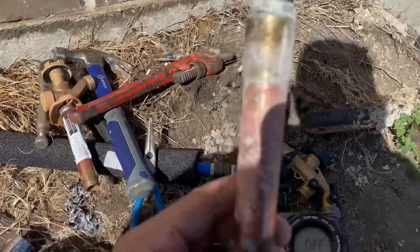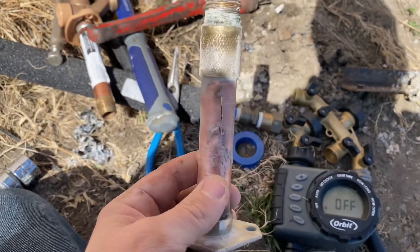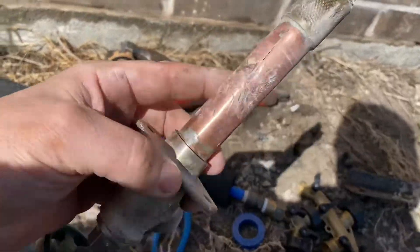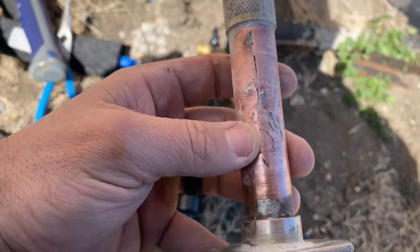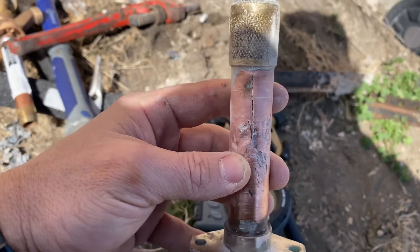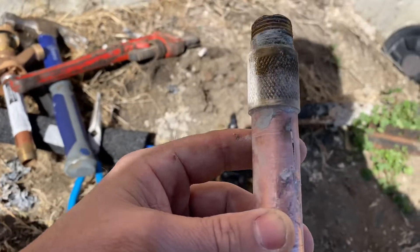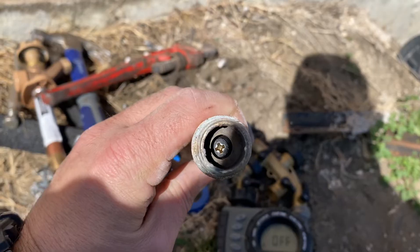Did a little bit of research and it was the freezeless pipe. So this is what it is — mine's a four inch, and that sucker busted almost halfway. There was a lot of water in there. What's going to happen is if it freezes, it's going to pop right there, but it's got a little check valve in there.